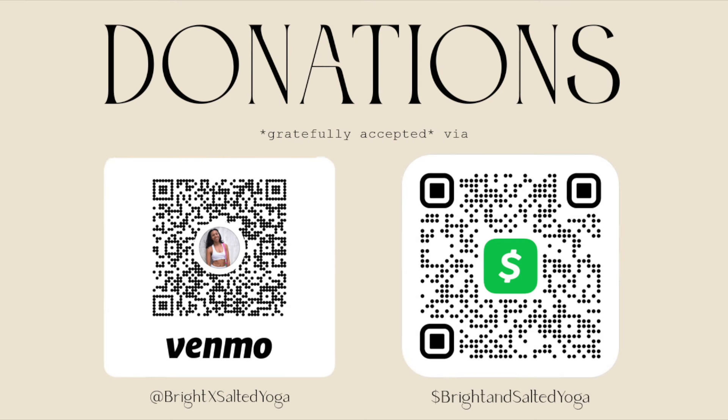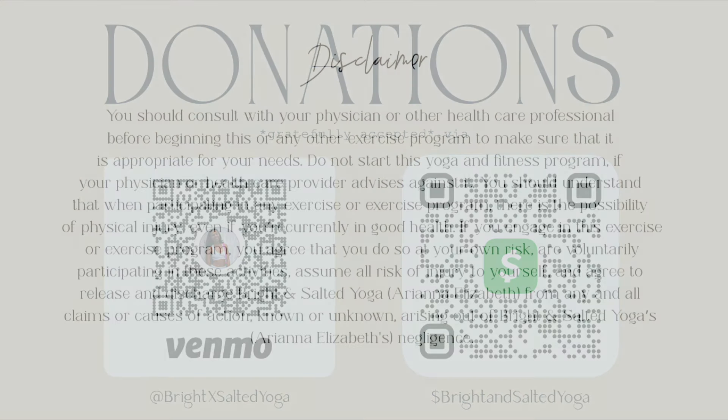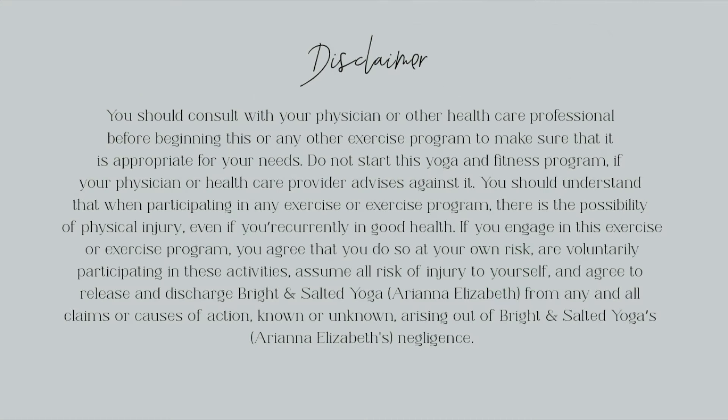Hey there! Before we get started, if you've enjoyed one of my classes before, please take a quick second to click the subscribe button. It's completely free and helps my channel out so much more than you know. Thank you!